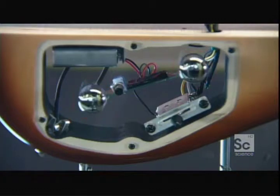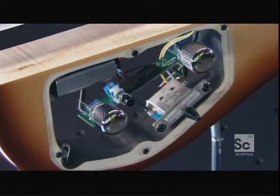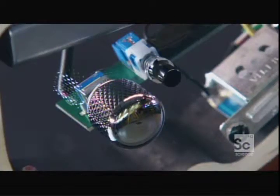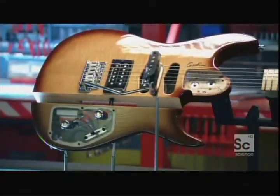These knobs control volume and tone. This is the pickup selector switch. The tone knob acts as a kind of filter — it works with a capacitor built into this circuit board. It gets rid of high frequencies, giving the guitar a warmer, fuller sound.